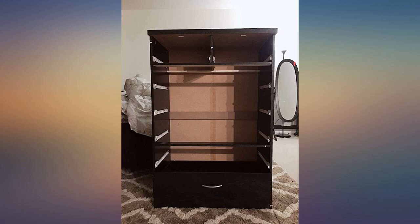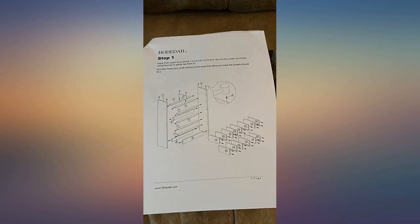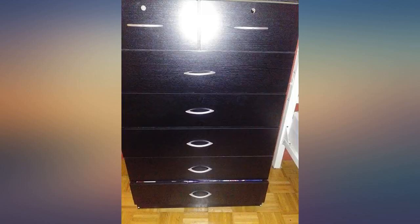The color matches my other wardrobe. I put my pictures up. I put it together while watching 3 movies.